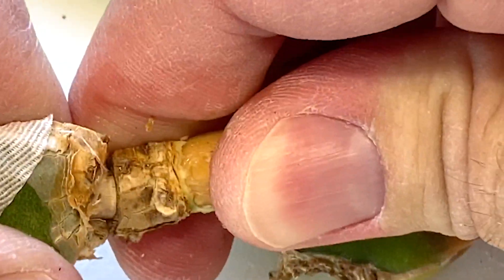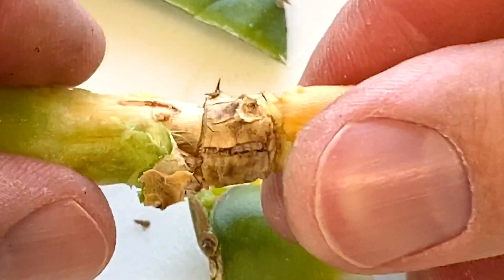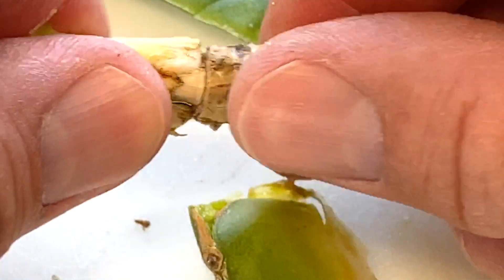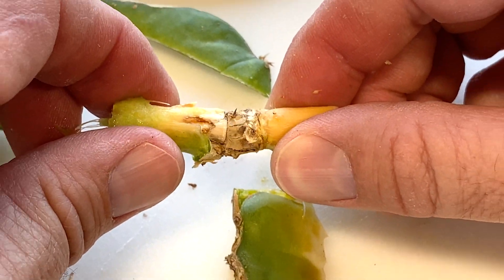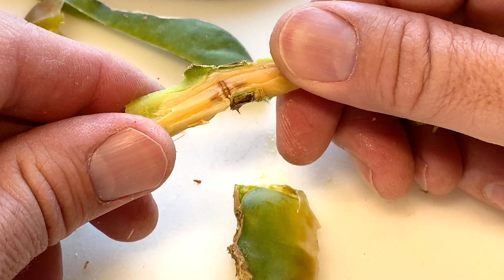I definitely think that's a sturdy graft — look at that. So this was only on the plant — this graft was a successful union for about four to five months tops. You can see there's definitely something special here. I want to do more of this style graft — it's just a really sturdy graft over time. Awesome.